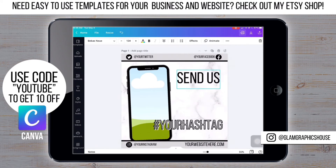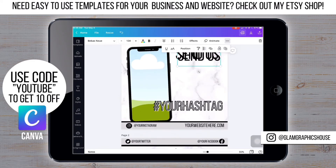Now I'm going to finish adding the text. This is fairly easy because it's all the same font.